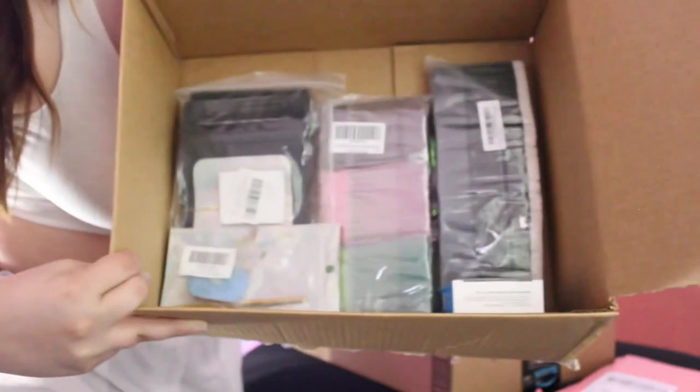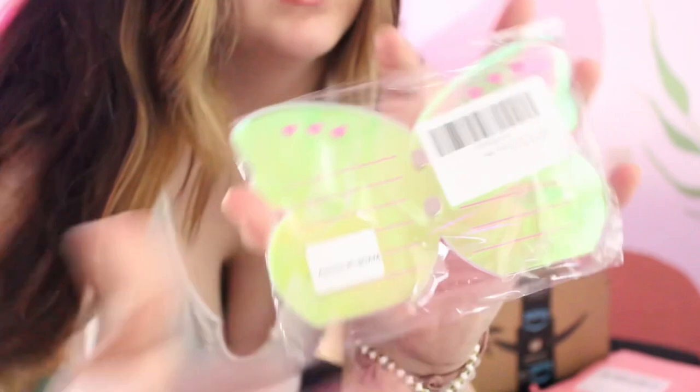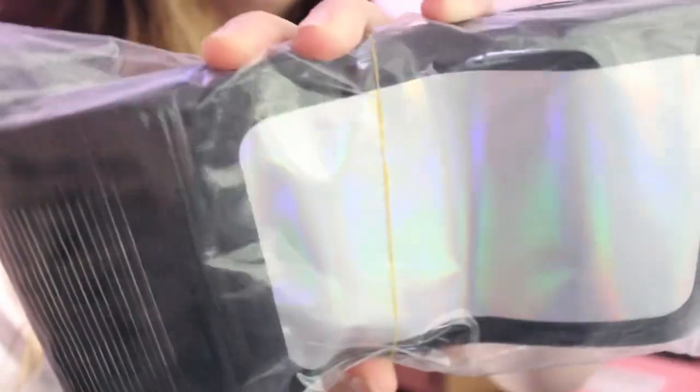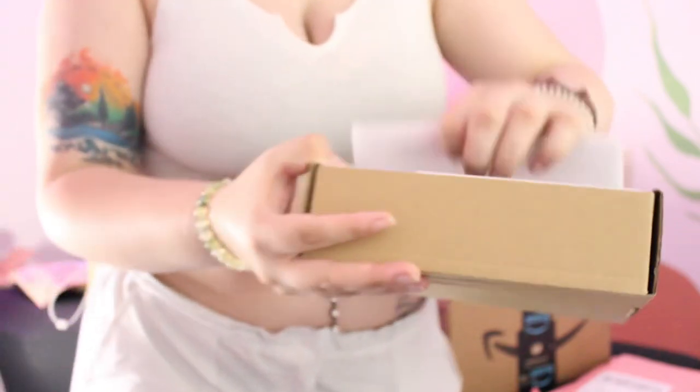I got all this stuff: swab applicators, spoolies, a cute little acrylic tray, a cute mirror, cute bags for clients, lash kits, a hygrometer so that you can make sure the humidity is okay in your room. I got two trays, too many more — tweezer holders.